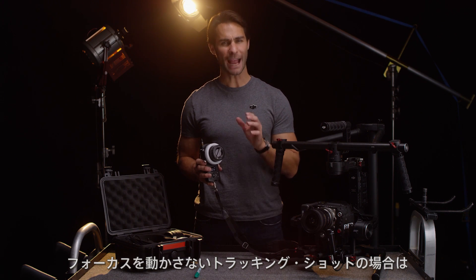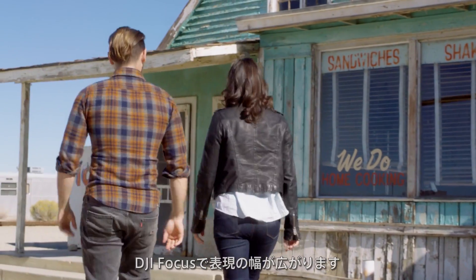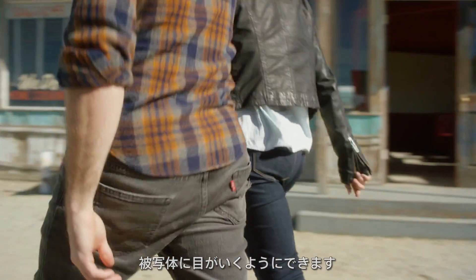If I was doing a tracking shot without the focus, I have to focus to infinity, which may not be the look I really want to achieve. With the focus, I have a lot more creative control, meaning I can blur out my background to focus the viewer's attention on my subject.